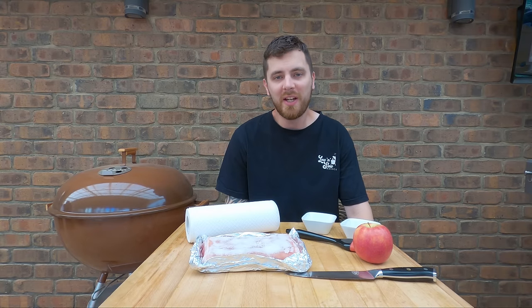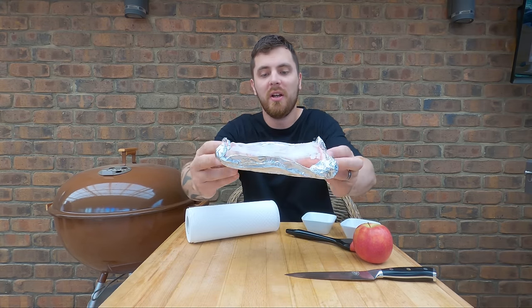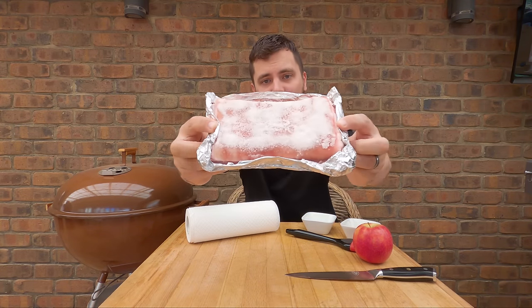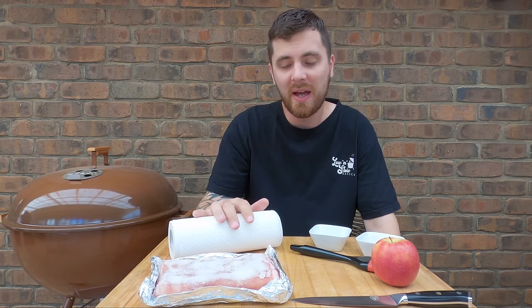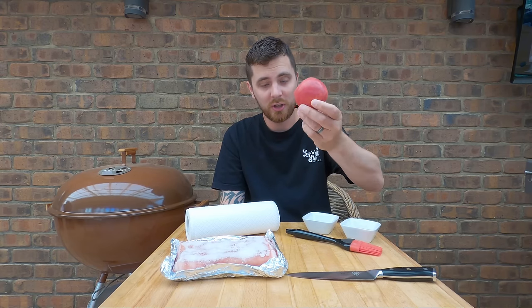While the Weber is heating up, let's get started on the pork belly. It's been in the fridge overnight and as you can see the salt has basically formed a crust on the outside. We're going to wipe that salt off the skin, get it nice and clean, give it a very light coat of olive oil and then a very light sprinkle of salt on top. I'll show you why we're going to use this apple in a minute.